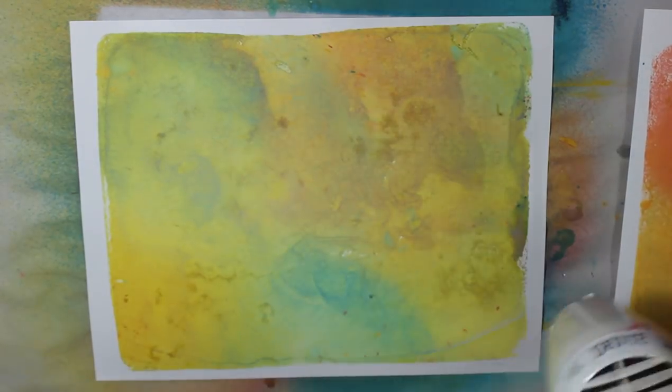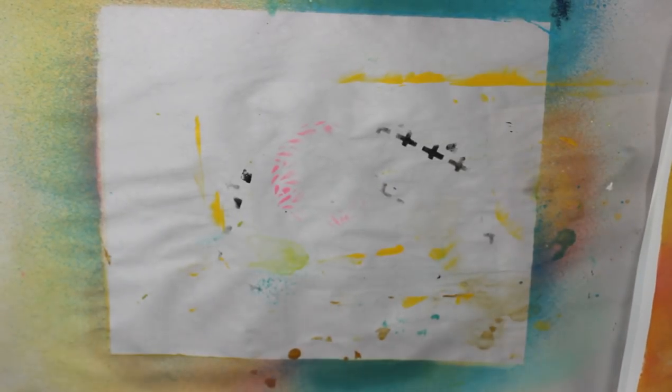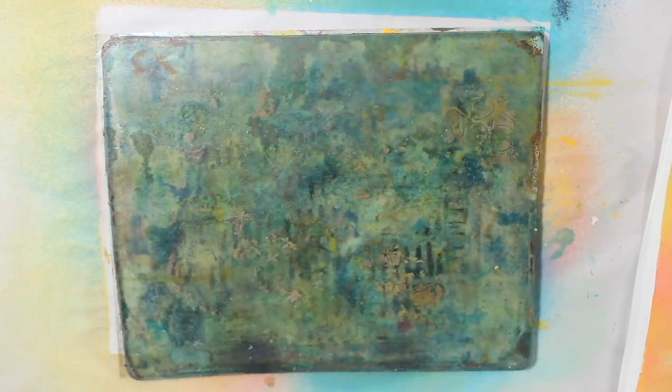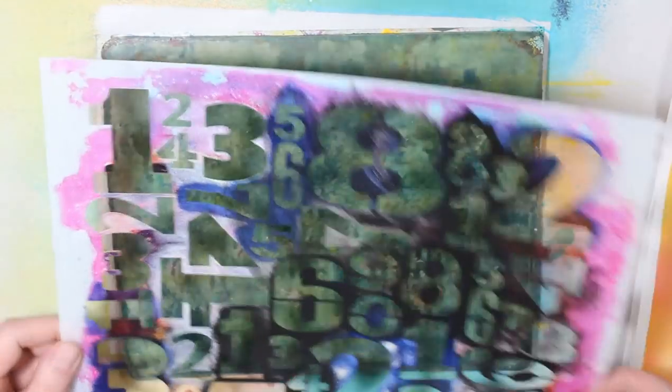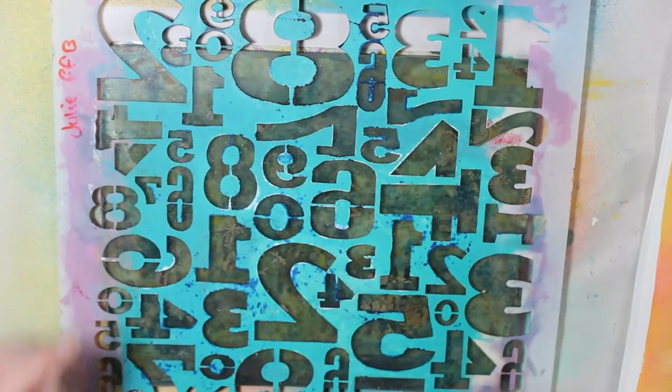Now, I haven't had any problems with my jelly plate so far, but I also haven't done anything else on it since I put the sprays on. So don't blame me if your jelly plate gets wrecked — mine is okay so far, and I am not paying for replacements.